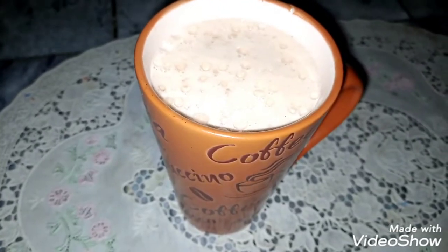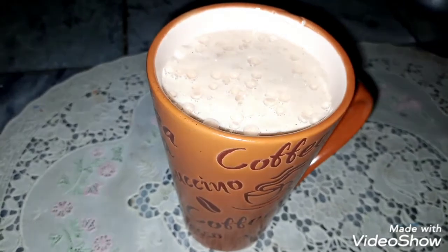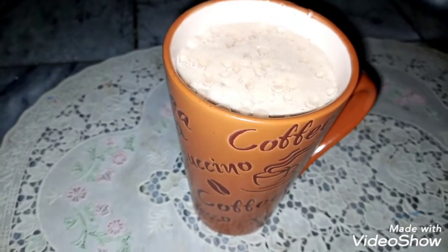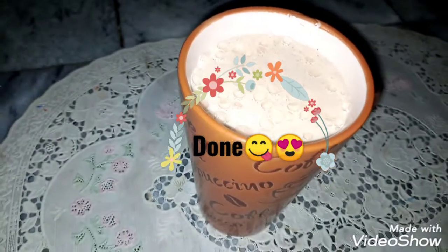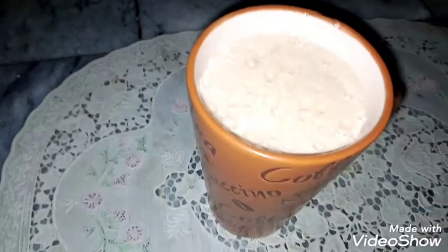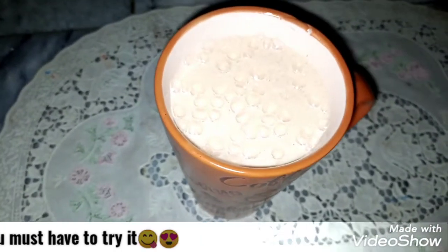It is very yummy and tasty. You will try it. You will add it to the cream and it will be delicious. You will drink the cream coffee, but you will taste the cream. Try it at home — especially for child lovers. I hope that today's video will be a lot of fun. Make sure to subscribe to my channel, like this video. Allah Hafiz.